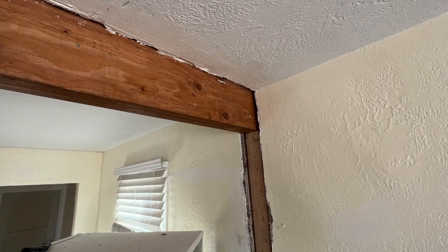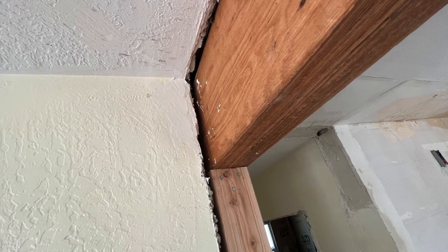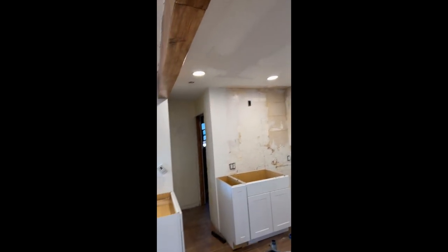Here's that load-bearing beam. You can actually wrap it with drywall, but I like to wrap it with a decorative wood, stain it, and finish it. It kind of sticks out nicely in the space. I put these little brackets on for decoration and to hide the seam in the middle, because it was two different pieces.